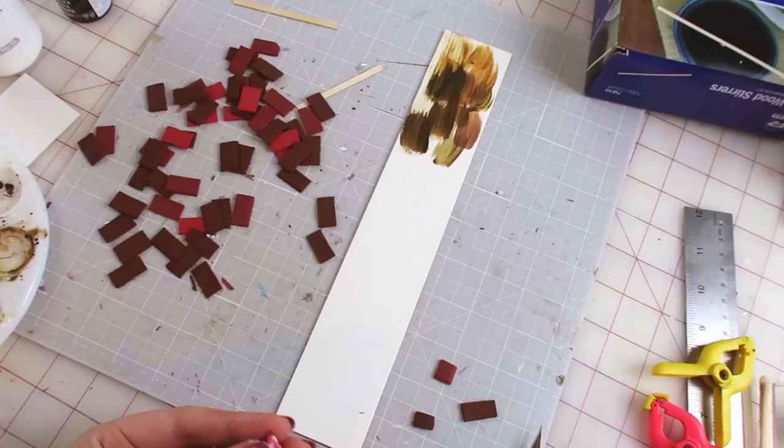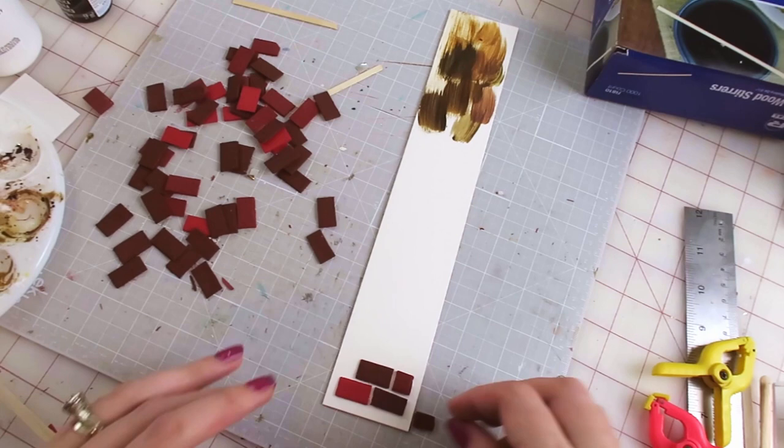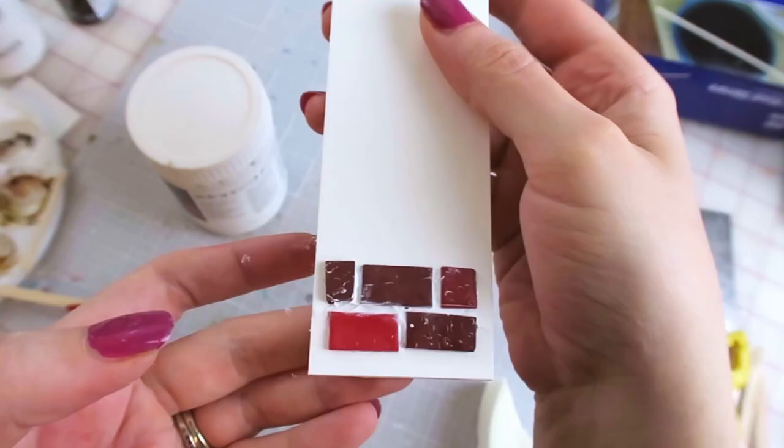I wanted to get fancy and add mortar between the bricks, but needed to test it first. So I glued a few bricks down, smooshed some modeling paste in the cracks, then used a makeup sponge to wipe away the extra. Time to do it on the real thing — uh-oh, loose brick!